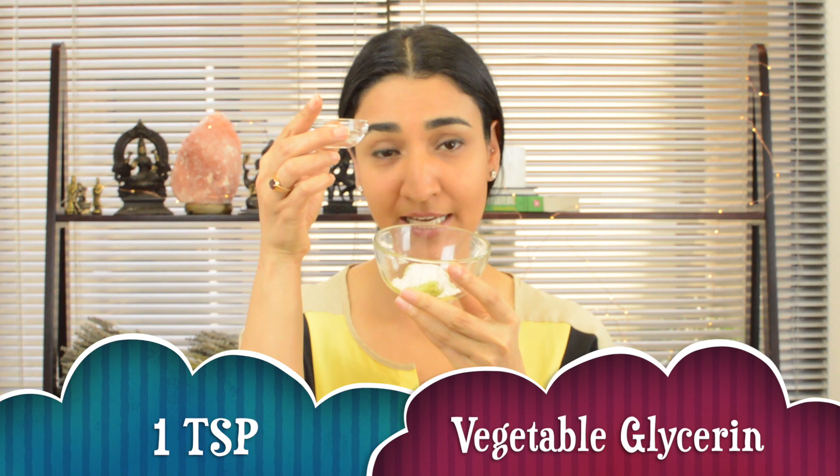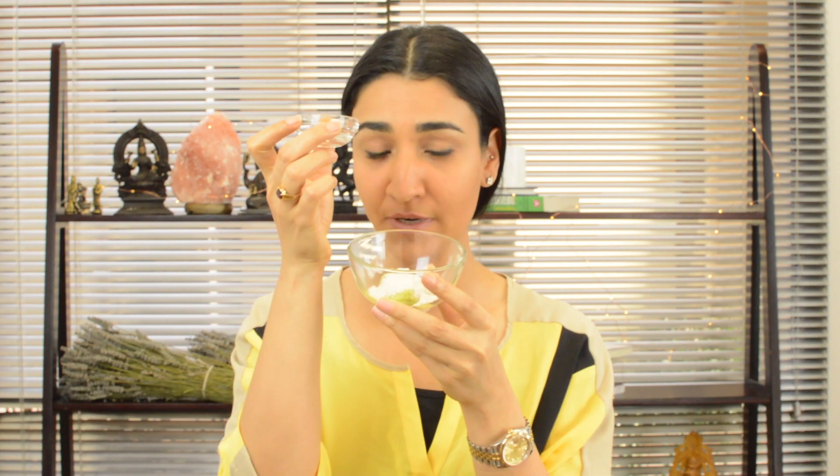The third and last ingredient is one teaspoonful of vegetable glycerin. Remember I was talking about ingredients with humectant properties that attract moisture to your skin — vegetable glycerin is definitely one such ingredient. You only need one teaspoonful. If you're wondering where to get it, you may already have it at home, or you can find it at your local drugstore.